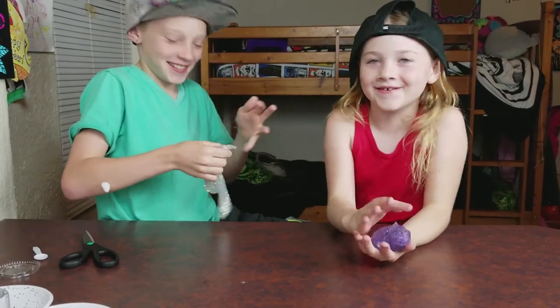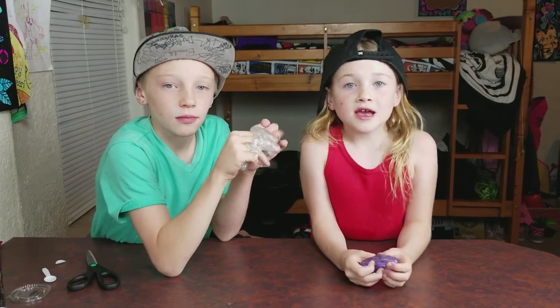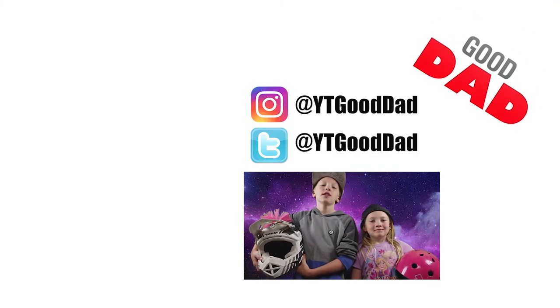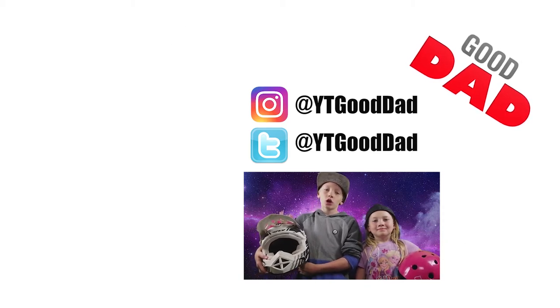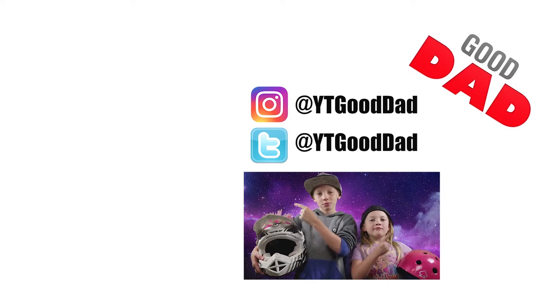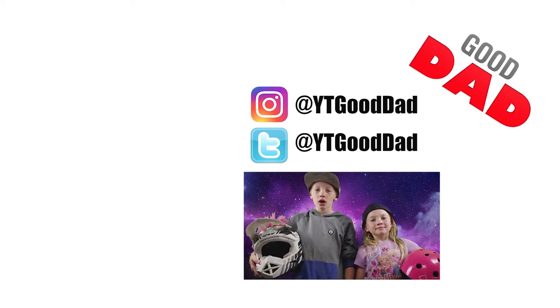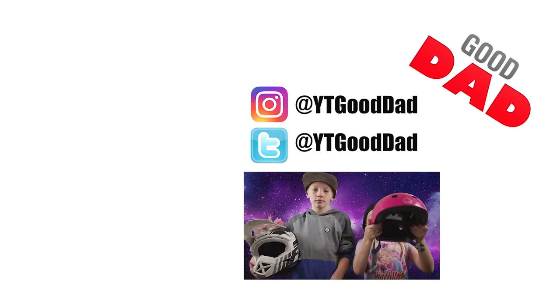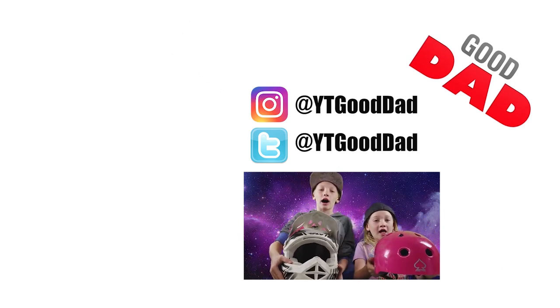Thanks for watching — we hope you like and subscribe, see you guys, peace! If you liked this video and want to watch our other ones click over here, and if you haven't already subscribed click over here. Check out our social media up there, and ride safely and always wear a helmet.